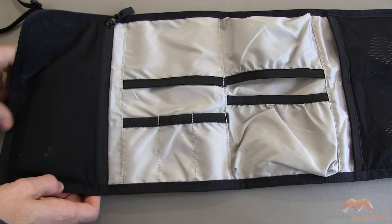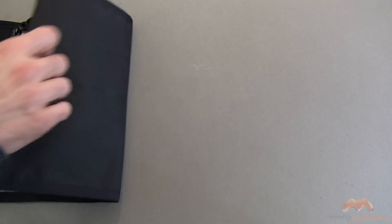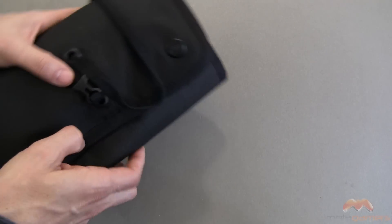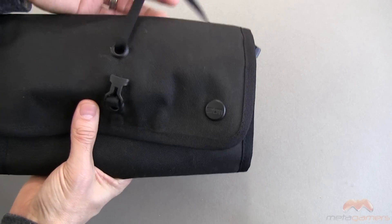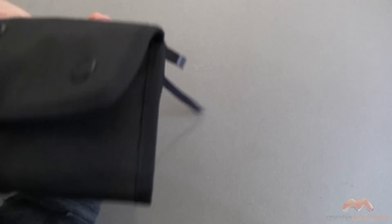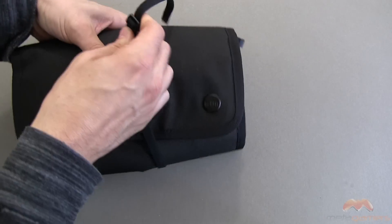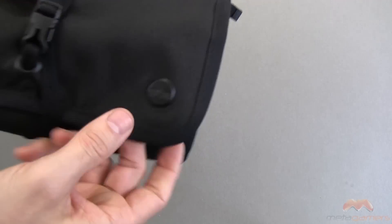When you've done that, it rolls up really nice and tidy. You basically just roll it up this way, and then you take this cable — or cord, as you would call it — it almost looks like a shoelace. You just wrap it around one time; it is adjustable. And then you snap it into place just like that.